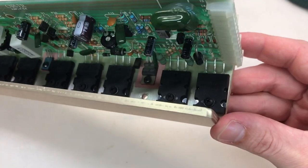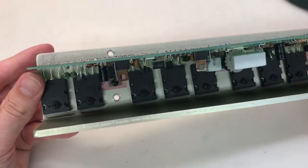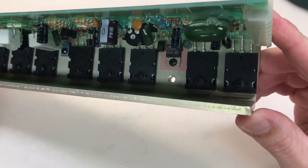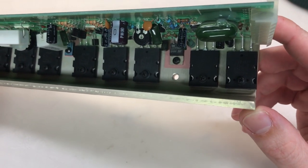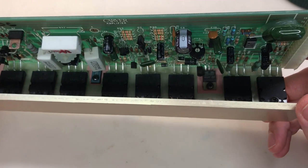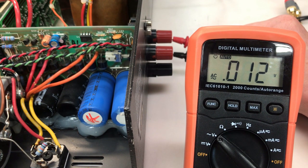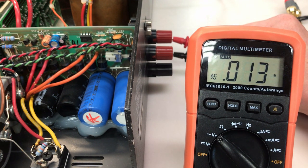This amp module is 100% complete and I think it turned out really, really well. I still need to recap the power supply and the other amp module, but I want to test this first to make sure there are no other problems. The amp module has been reinstalled. Turning it on now — we have 12 to 13 millivolts of AC. Much, much better. Now I'll hook up some speakers and audio and we'll see what it sounds like.